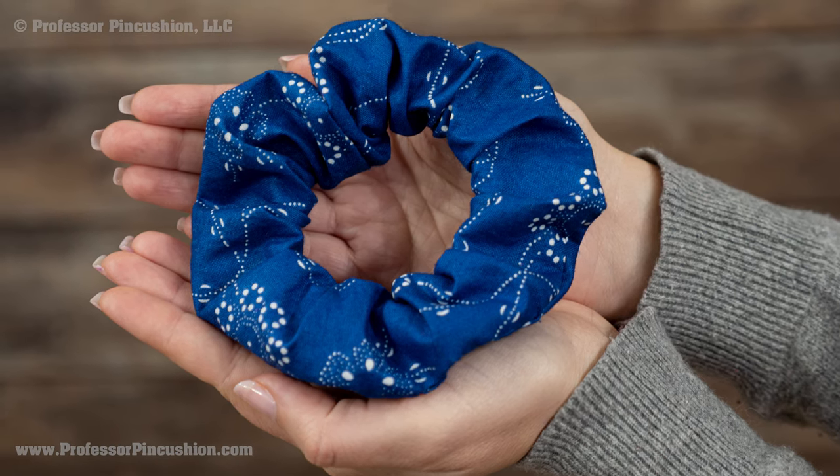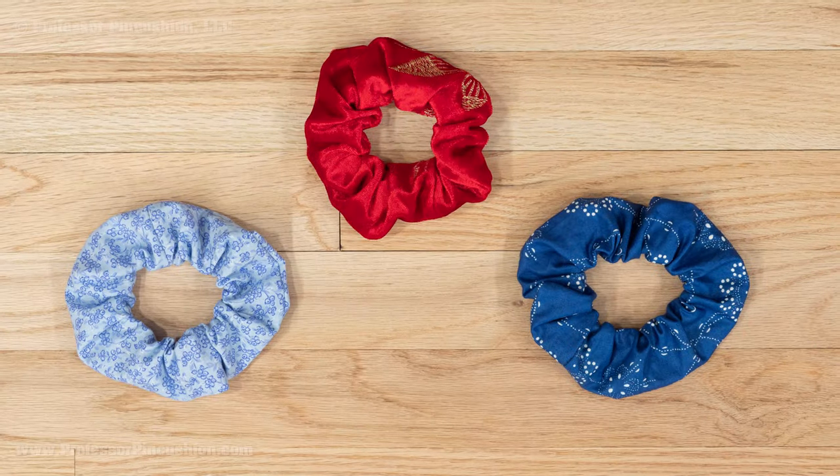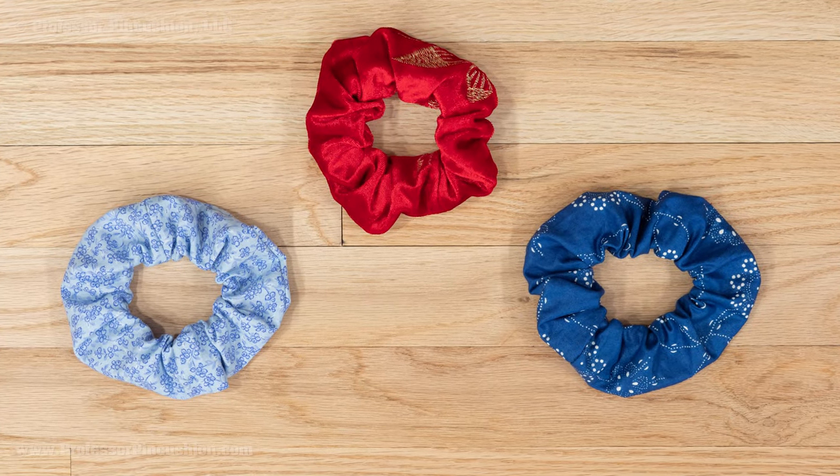Looking for a small project that also utilizes your fabric scraps? Look no further than making a hair scrunchie. Making this hair accessory is fast and easy. Let's get started.